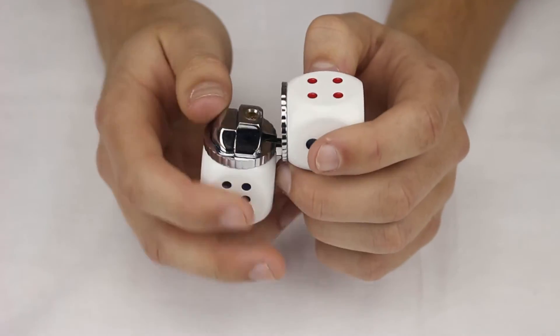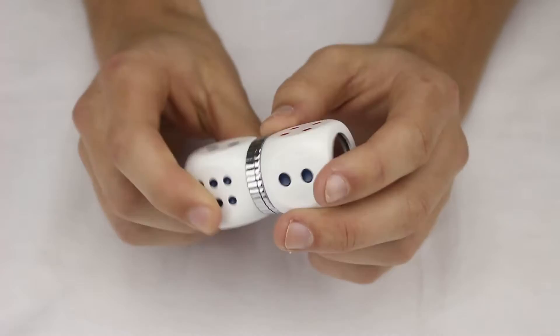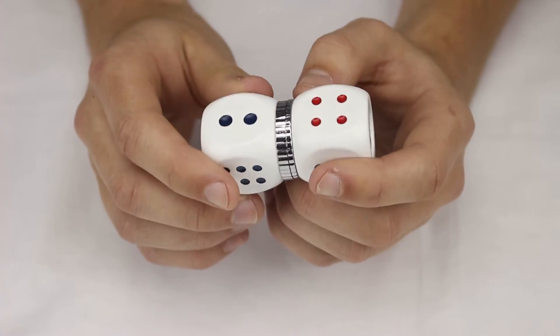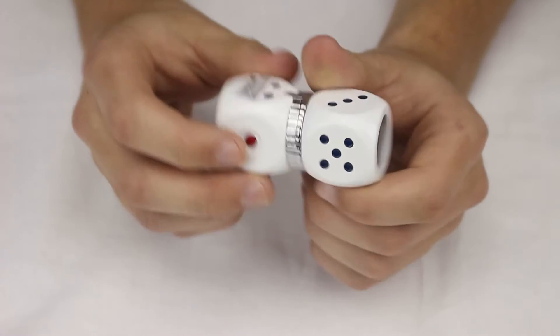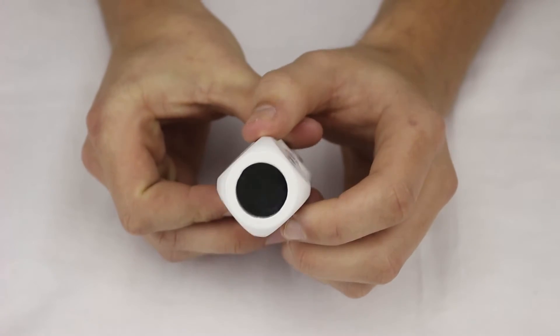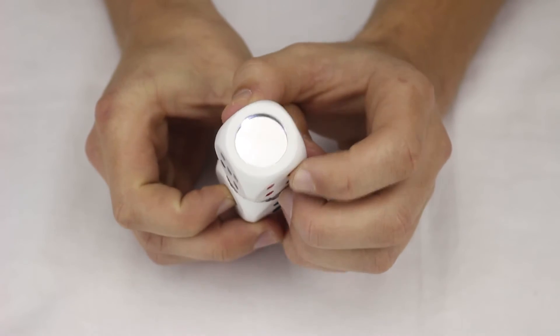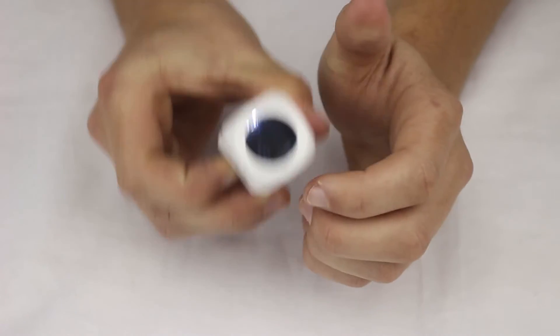This is a Double Dice Mirror Butane Torch Lighter. As you can see, it's got different colors — red and blue with different numbers all the way around, right up top. There's a mirror that when you press this button down here, lights up and there's little dice in there.